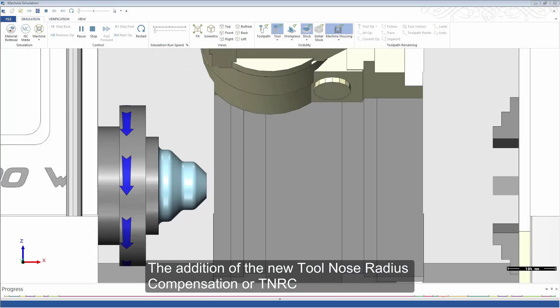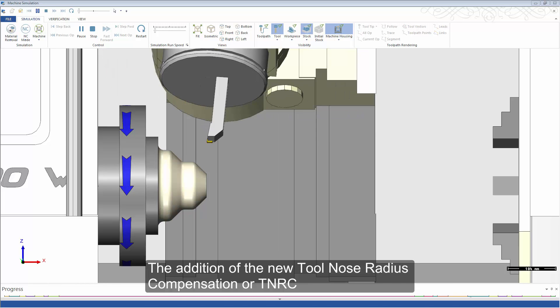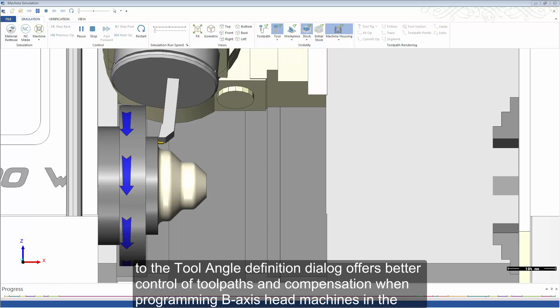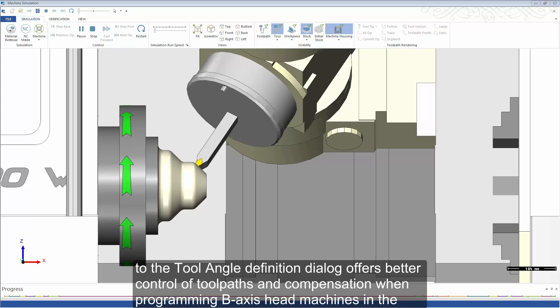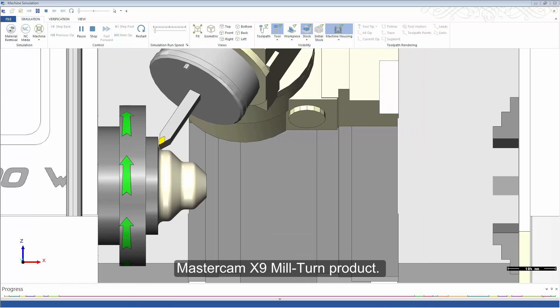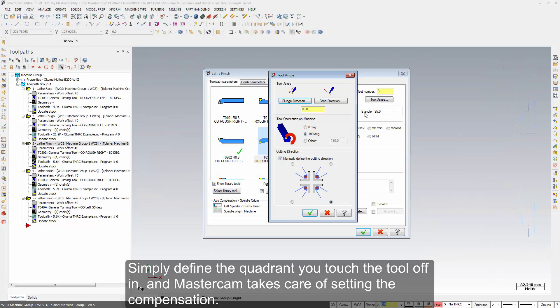The addition of the new Tool Nose Radius Compensation, or TNRC, to the Tool Angle Definition dialog offers better control of tool paths and compensation when programming B-axis head machines in the Mastercam X9 Mill-Turn product. Simply define the quadrant you touch the tool off in and Mastercam takes care of setting the compensation.